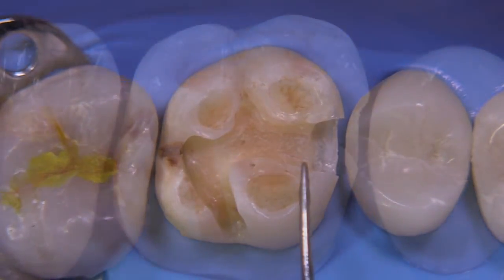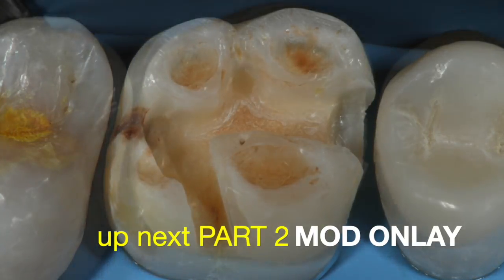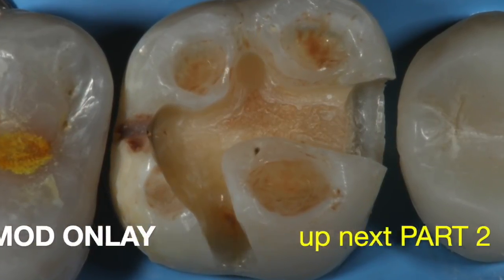In the next part of this four-part series, we are going to show you the MOD onlay preparation on this situation. Thank you so much for watching. Stay tuned.